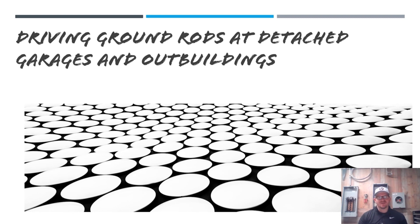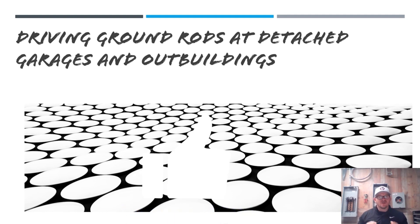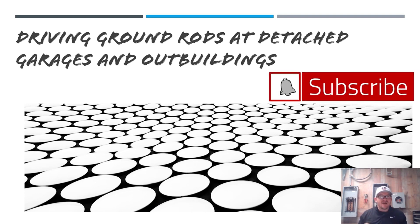Hey y'all, what's up? It's the Electrical Code Coach here — this is Electricians in Action. Today we're going to be talking about driving ground rods at detached garages and outbuildings. Whether you call it a shed, a garage, an outbuilding — whatever it is — this is going to cover whether or not you need to drive a ground rod or establish a grounding electrode system in these locations.